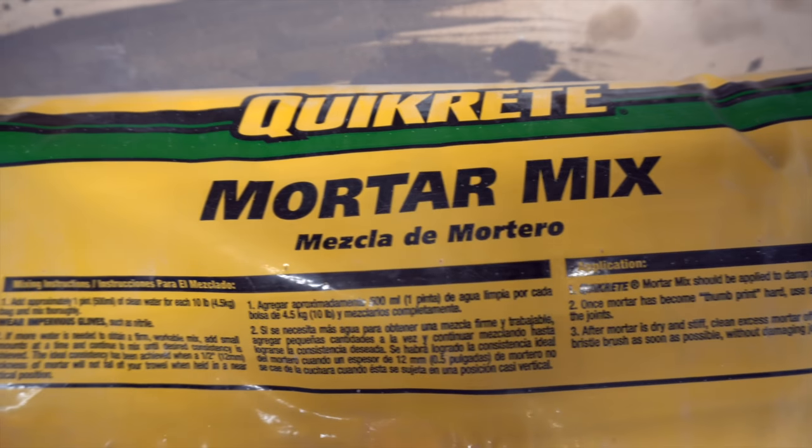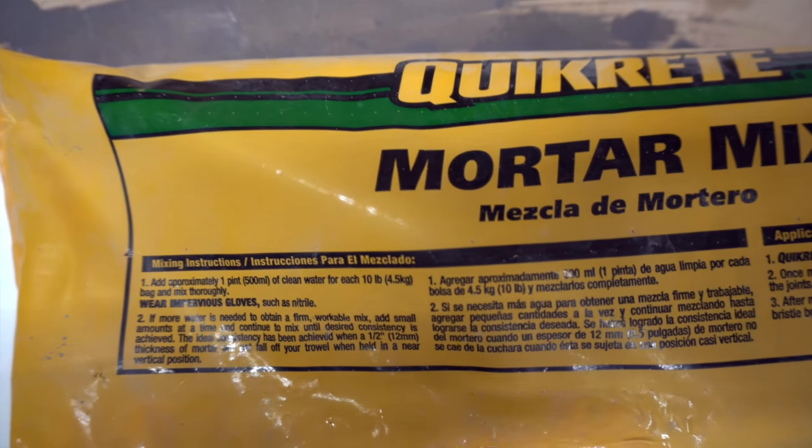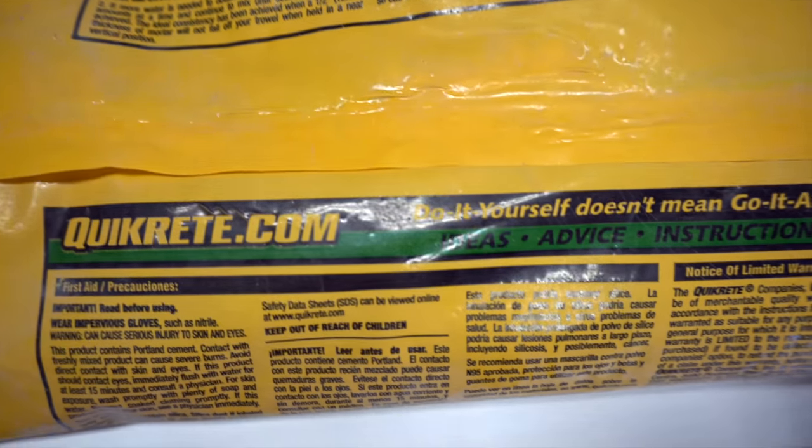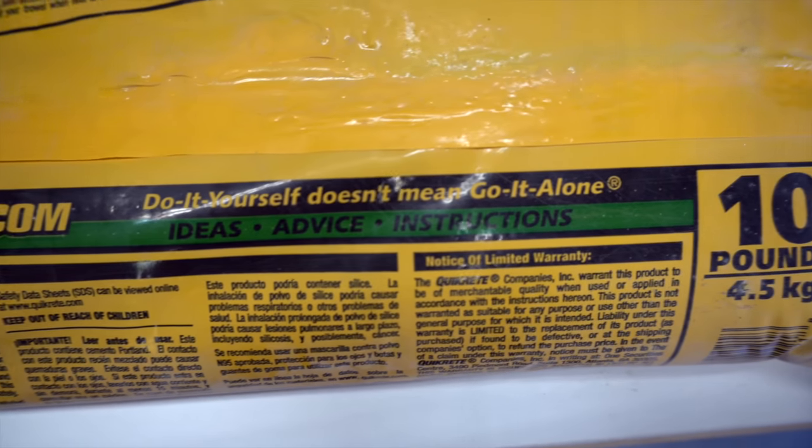We picked up the Mortar Mix from Ace Hardware. We were happy to find a small bag, which is way more manageable than the 60 to 80 pound bags. We went with the Mortar Mix because it doesn't have large rocks in it like the concrete mix does.